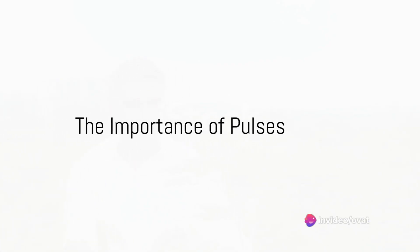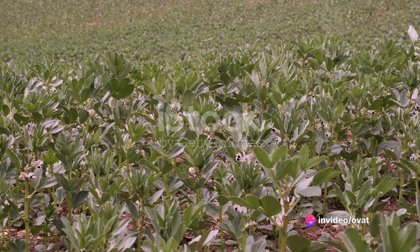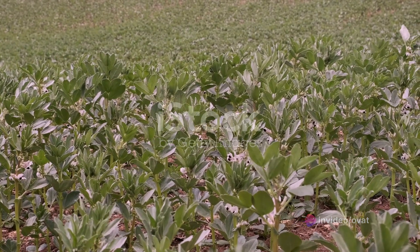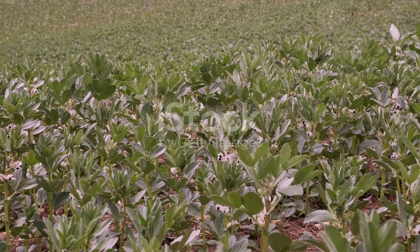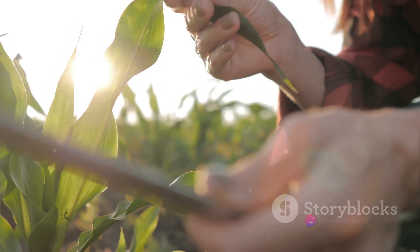Do you ever stop to consider the importance of pulses in your diet? These tiny powerhouses of nutrients are not only good for you, but are also essential for the Earth's health. But how does one cultivate them? Today we will delve into the 10 ways to grow pulses.